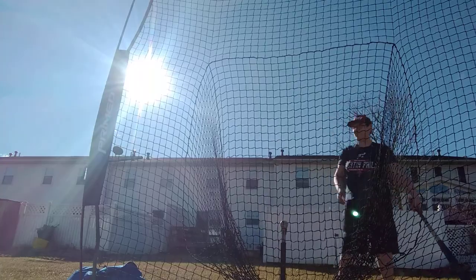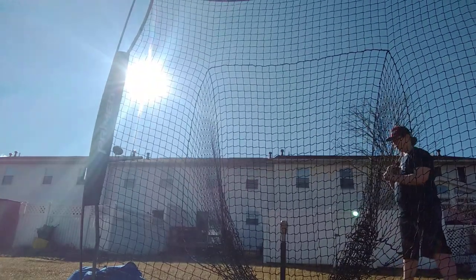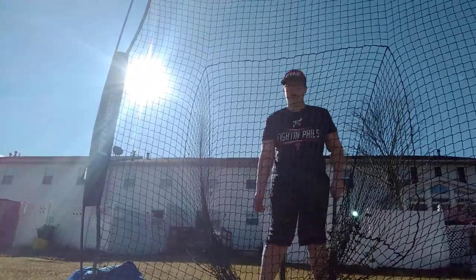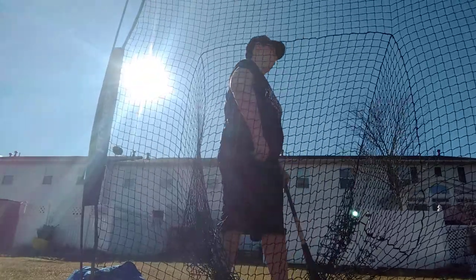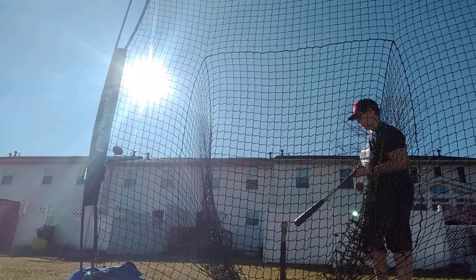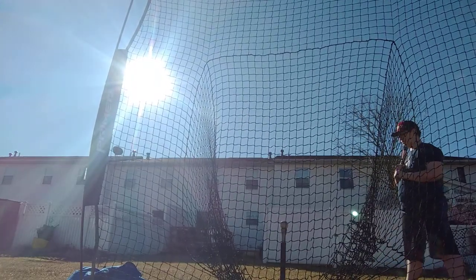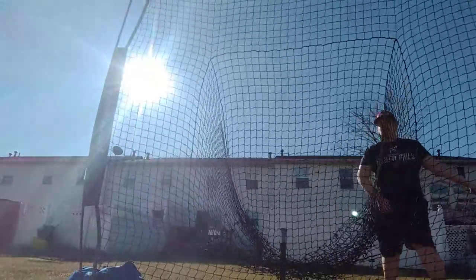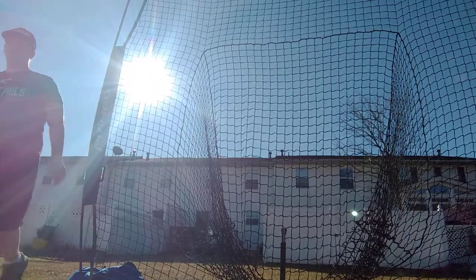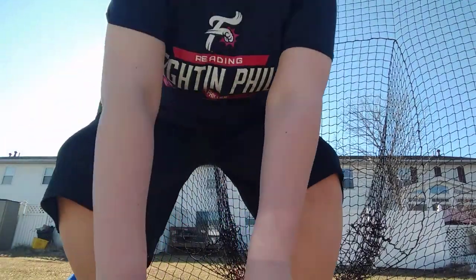This is the line drive — not perfectly on top of it, but still pretty quick. Now if you swing for the fences and do an uppercut, this is what happens. Well, I did a line drive on the second one, but you would pop up or strike out — you just have to believe me.